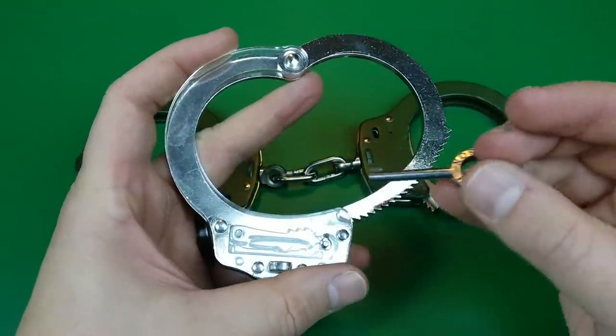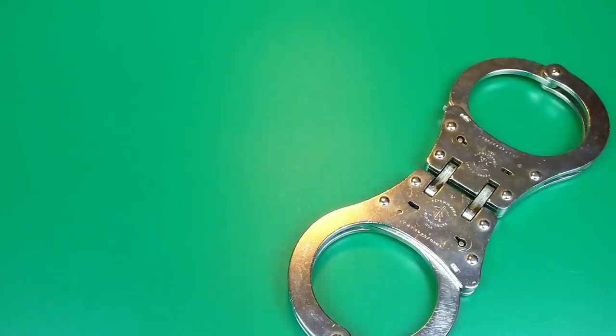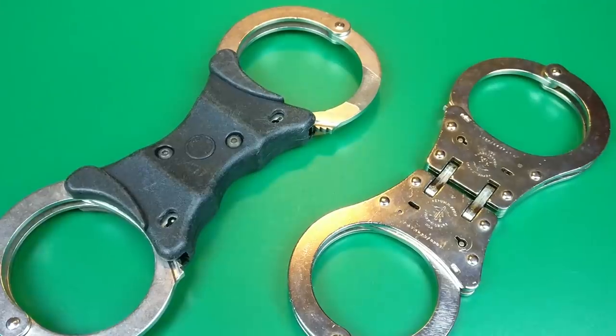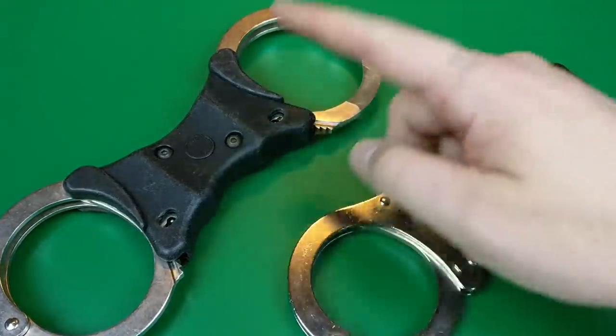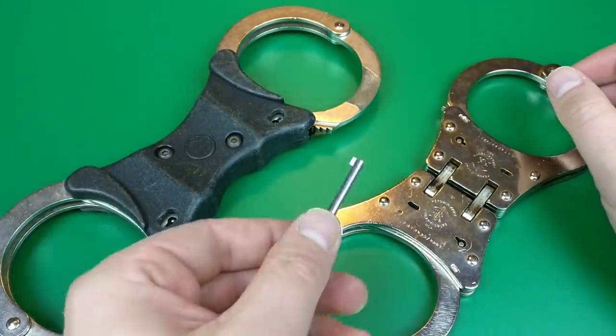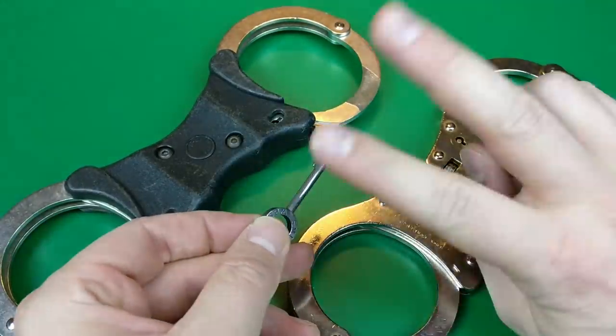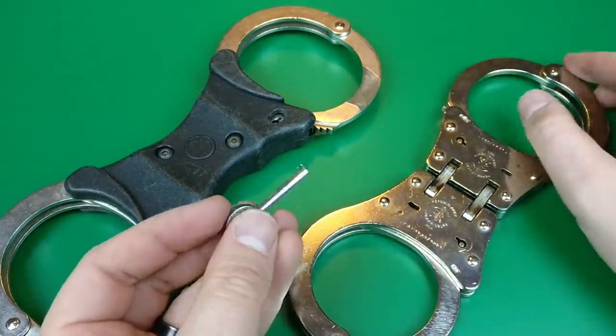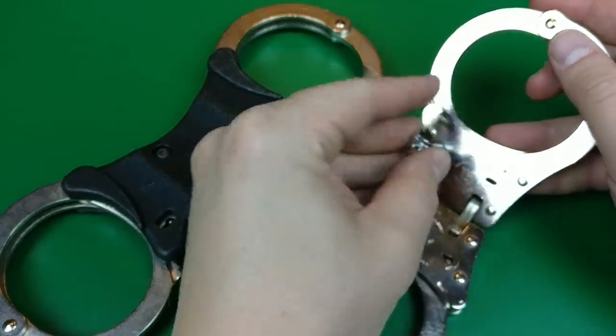Maybe you encounter handcuffs from around the world. Here we have a set from South Africa, and here we have an old Hiatt's pair that used to be used by Scotland Yard in the UK. In each instance, and in many others you might run into, fitment issues and sizing issues mean that a conventional full-size American-style bit will just not fit in there.